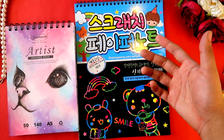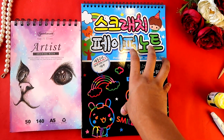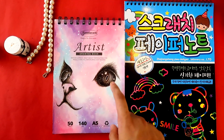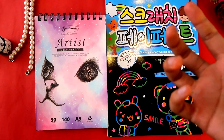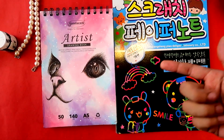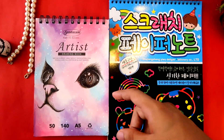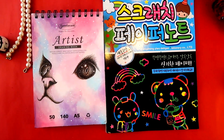Hey guys, it's me, your boy Deep Life, back again with another video. Today we have our rainbow scratch book and also our artist sketchbook. I want to create something special for my mother because Mother's Day is approaching very fast. You can watch this video till the end to get some ideas of what we can create for our mothers on Mother's Day and make them feel special.